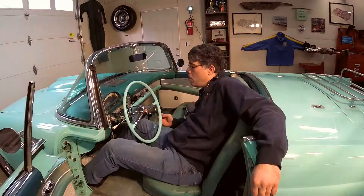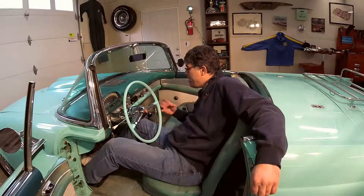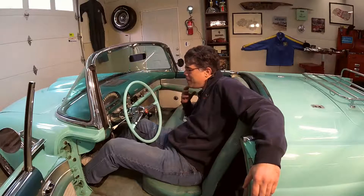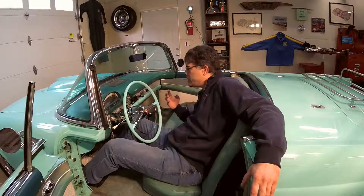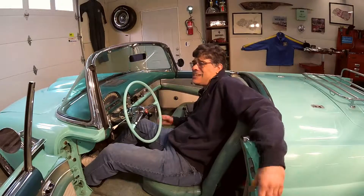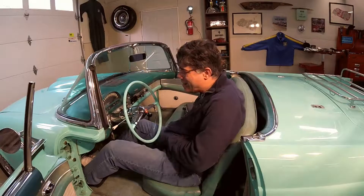So we've got an issue. We can either put in this original T-Bird radio, which may or may not work, or we can take this out and get a better option. It is possible to get modern stereos with Bluetooth and even CD players with positive ground conversions, making sure they don't touch any metal in here to short them out — but the problem is they're like $600 to $700. I've got a better solution, and here it is.